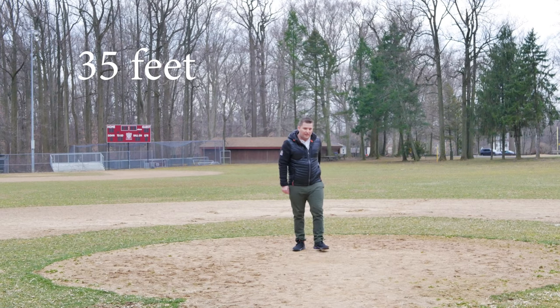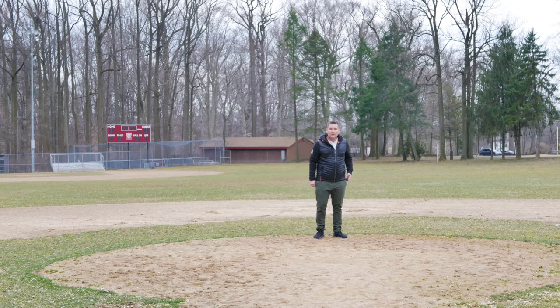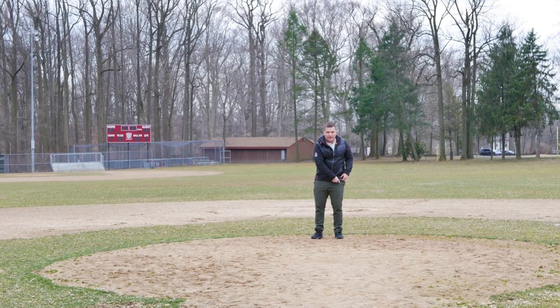At about 35 feet facing forward, we're getting pretty good range. However, if the transmitter is behind your body, you're not in direct line of sight and at this distance you'll likely start losing audio. I'd say to be safe, stay within about 40 feet if the transmitter is behind you. If you're facing the camera, you can maintain a much longer range.